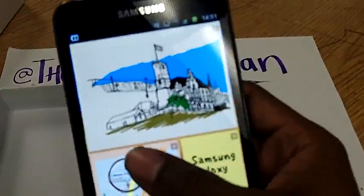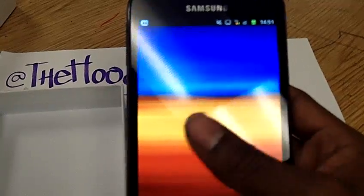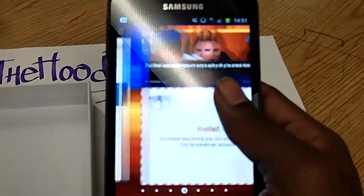It's just incredible. And you know what's crazy about this Galaxy Note — when I go out in public people are like, 'Yo, what the hell is that? Is that a tablet or something?' Some people say it's a tablet, some people say it's a phone.